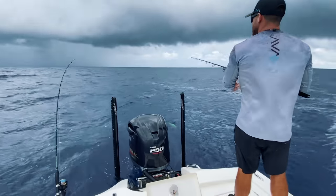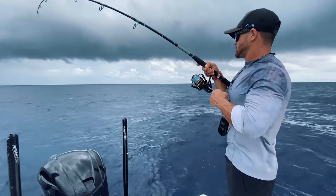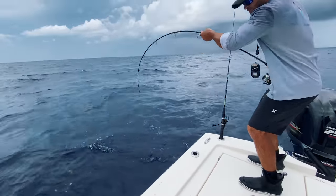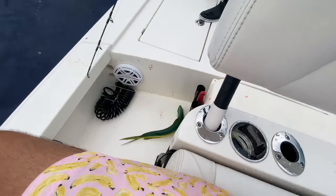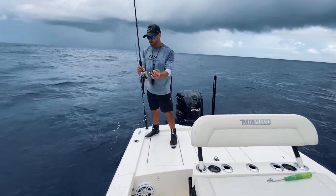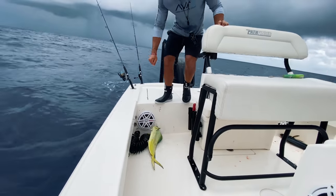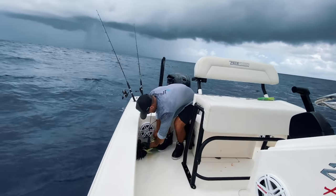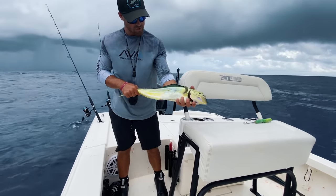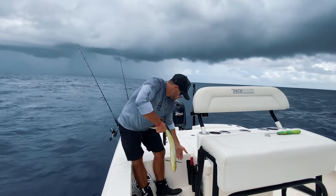Look at the frigate right there. There we go, another one on. Last one coming in! Look at the colors on that fish — the green and gold. I wish the sun was out so you guys could see how beautiful they are lit up in the sun. Beautiful fish — they don't get any prettier than that. We're eating tonight, boys and girls!